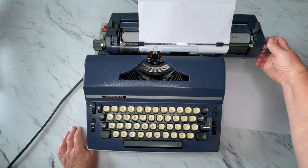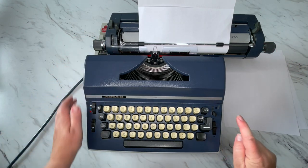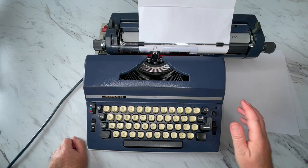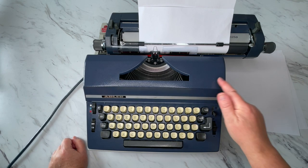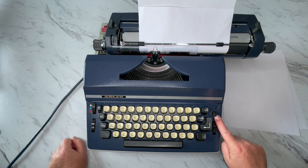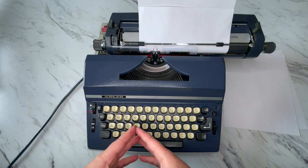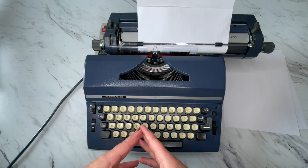I think this control might be for the line selector, but I do not know what this one is for. Sorry about that — like I said, this is brand new to me. I'll have to do some more research, but you know enough to use your typewriter and to use it well.